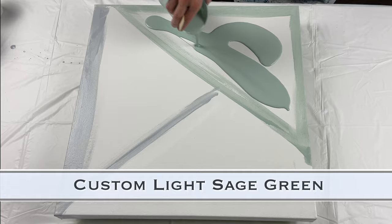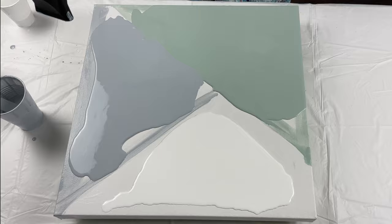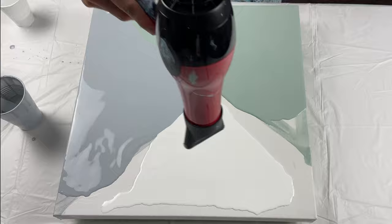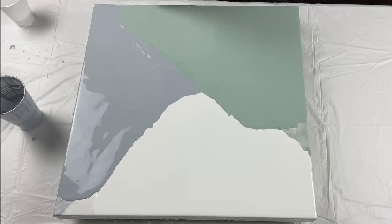Let's get right into this. I'm going to do the Dutch pour first. I mixed up a couple of custom colors. This is my recipe for Dutch pour puddle paints — whether I'm doing the pearl pour with the Dutch pour over top or just a regular Dutch pour, that's how I mix my paints. I decided to do kind of a split base three ways. I'm using a twenty by twenty canvas.